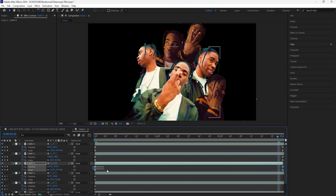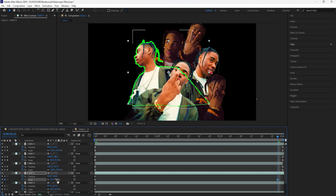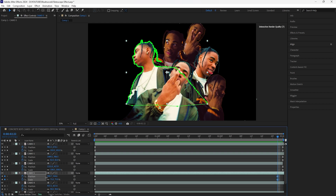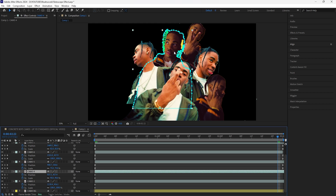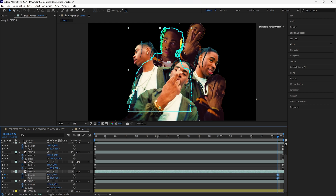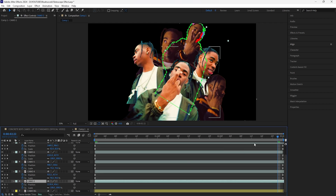For the layer on the left I'll keyframe the scale and increase it by five percent, and since it's on the left I'll have it slightly drift toward the left. Grab both keyframes, bring them toward the end, and easy ease them. For the next layer on the left I'll increase the scale to 96 — an increase of six percent — and have it drift slightly toward the left. For the final layer in the middle I'll increase the scale by seven percent and keyframe the position so it slightly drifts toward the middle and slowly rises up. Grab those keyframes, bring them toward the end, and easy ease all of them.